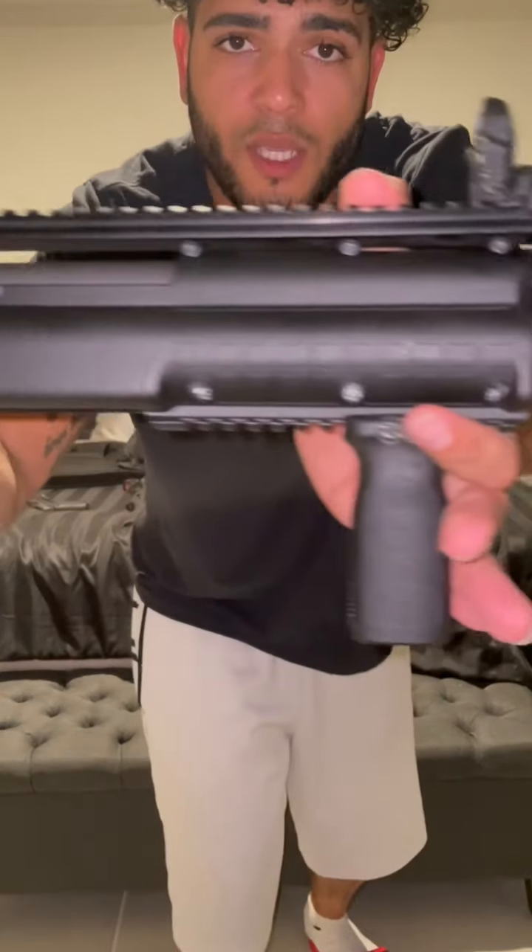The reason this is second on the list — let me know in the comments what you think — I feel like you can solve almost any problem with a shotgun. This one holds 14 rounds: seven in each tube, two-and-three-quarter shells, double-buck — my preferred load. Got the vertical grip on it. This is a street sweeper, man. Everybody needs one — everybody should have some variation of a shotgun in their collection. This is the one I'm grabbing: KelTec KSG.